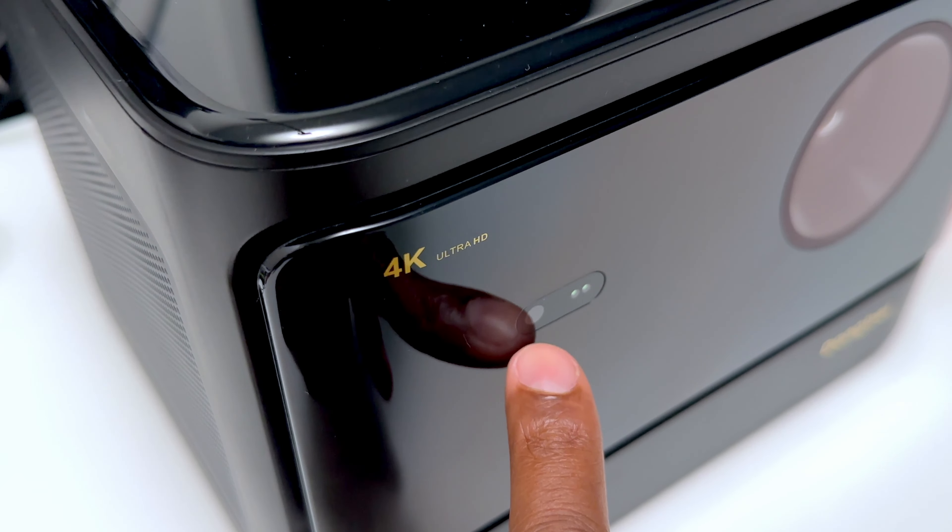On the left-hand side, there's an outlet for the built-in fan to keep it cool, and on the right-hand side is where the cooling fan is located, plus there are speakers inside.